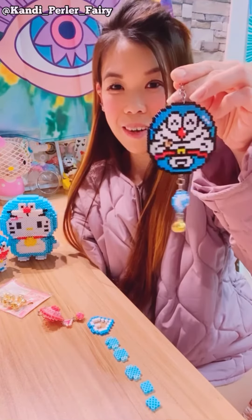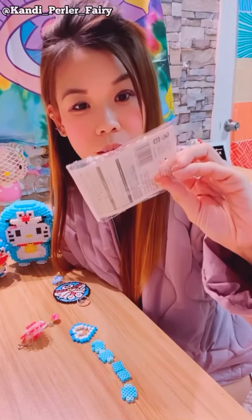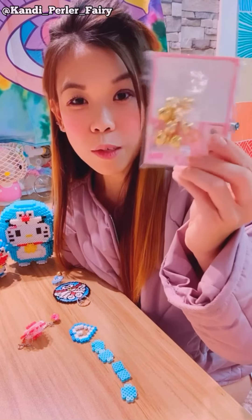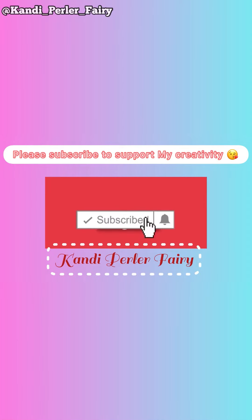I got these belts from Daiso for $1.50 and you get like 9 or 10 of them — super cute! If you haven't subscribed to my channel, please do so by clicking the button and hit the bell so you'll get alerts for new videos.